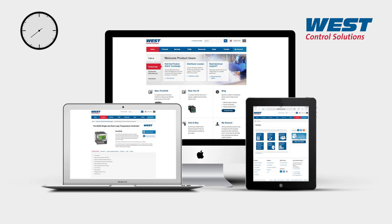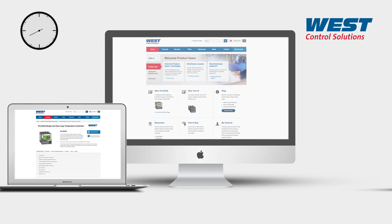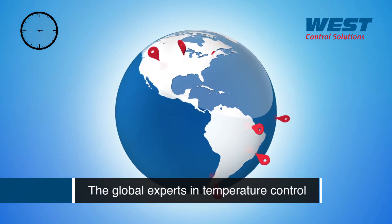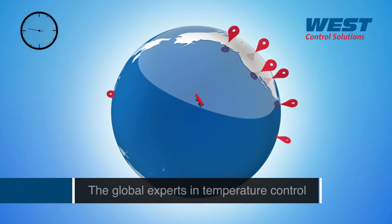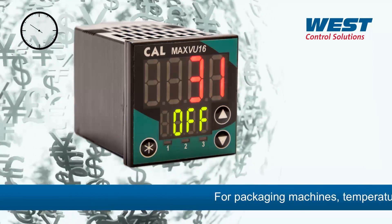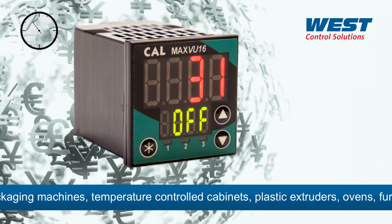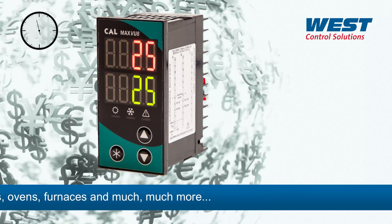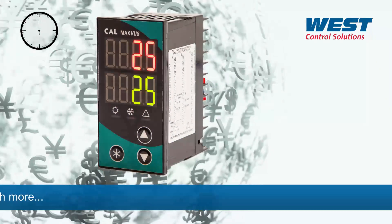MaxView is made by West Control Solutions, with millions of temperature controllers in use around the world, so we know about temperature — in fact, it's our core business. So choosing West Control Solutions will give you total peace of mind. Best of all, MaxView is one of the most competitively priced units on the market, and is available now for both OEM and end user applications.